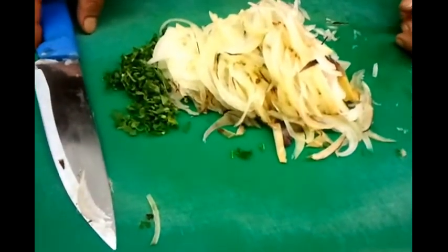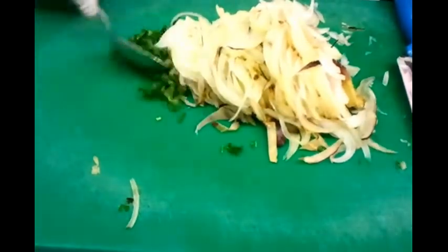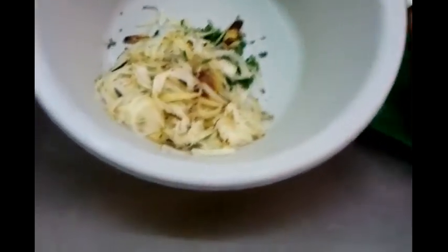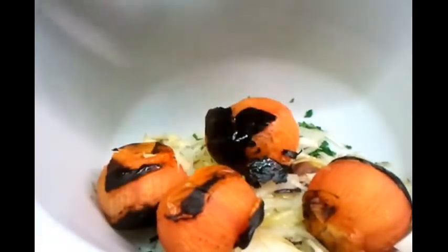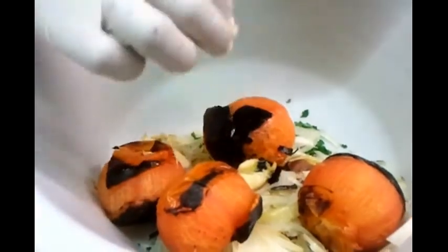The chopping is finished. Now my colleague Nas will put them in a bowl. The next procedure - the grilled tomatoes go in here, and also the grilled cloves of garlic go in. All you have to do is crush the garlic cloves with your hand.